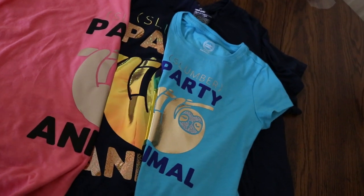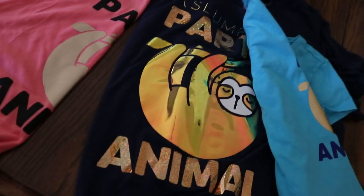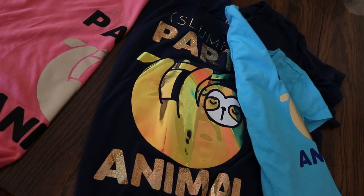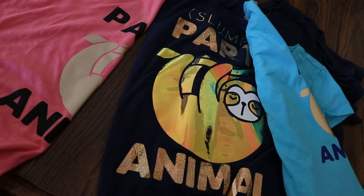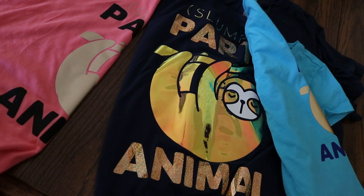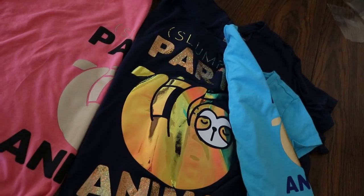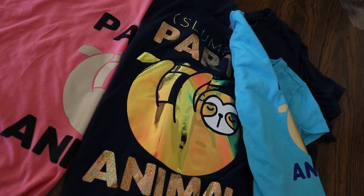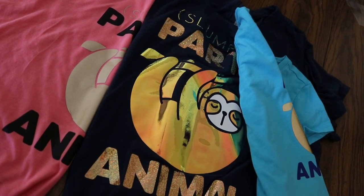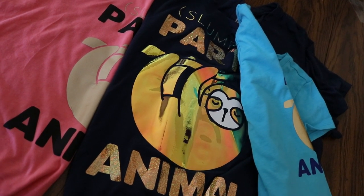I actually ended up liking the shirt I made for myself the most, which is the way it should be. These are for a little craft blogging conference called Snap. I made these shirts for that, but also to show you guys how to do different kinds of iron-on. I think this did a good job of that. If you have any questions, let me know. Otherwise, I hope everyone else gets to be a sloth.